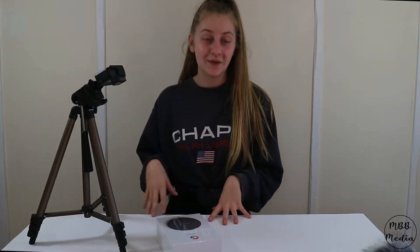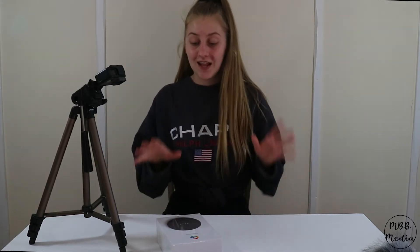I'm sorry about my GoPro on a tripod being on the table, but I want an overhead shot and it's really the only way I can do this. But let's hop right into the unboxing — I'm very excited.